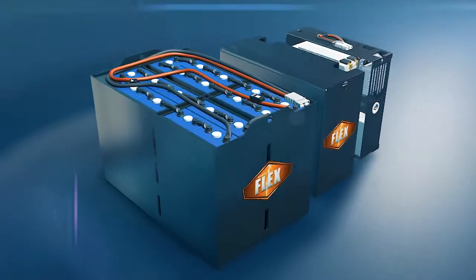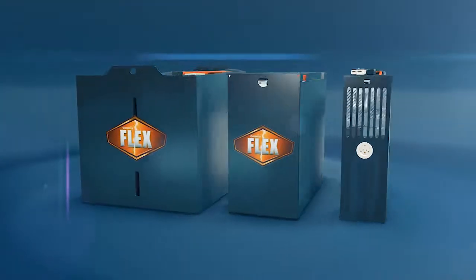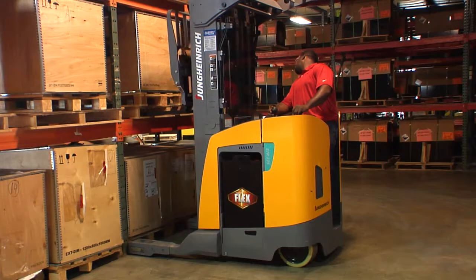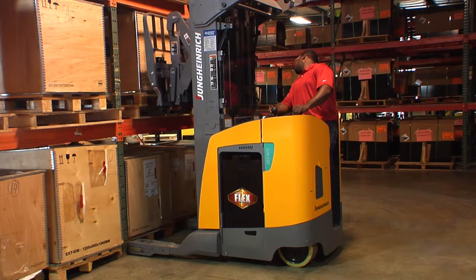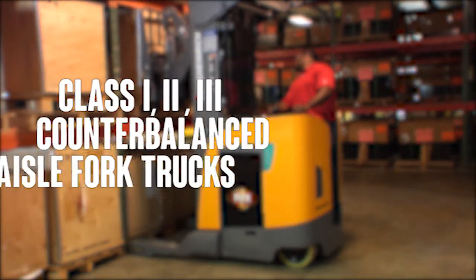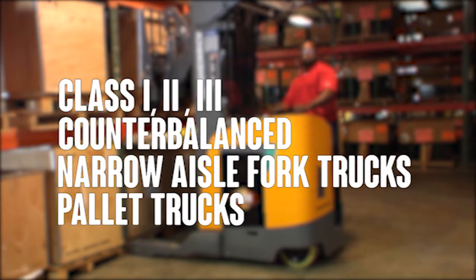Because Hawker Flex and FlexPak batteries thrive with multiple plug-ins and are essentially maintenance-free, they are suitable for all types of applications. They can be used in class 1, 2, and 3 trucks, as well as counterbalanced narrow aisle fork trucks and pallet trucks.